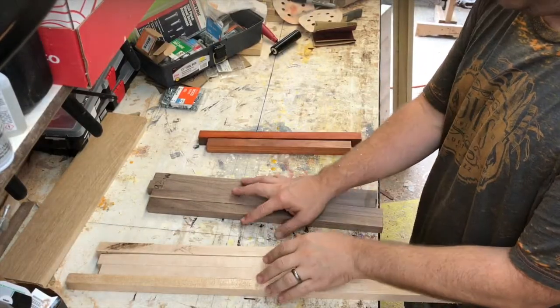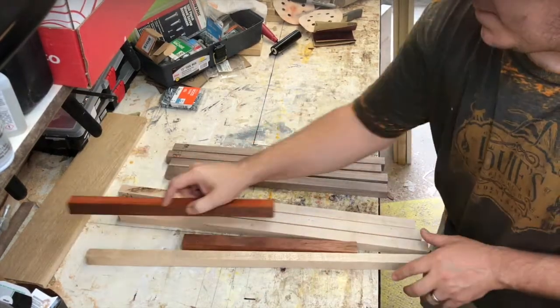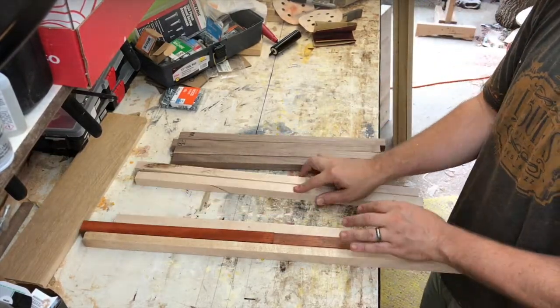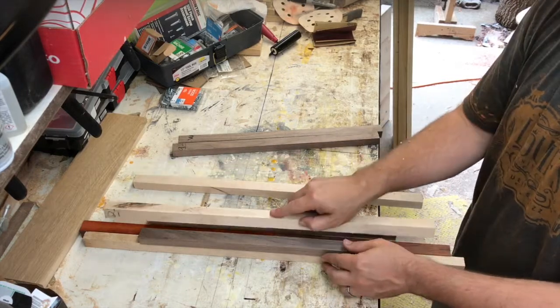Off-camera before we started, I made what you see in front of you — just pushed them through the table saw. It's maple, walnut, and padauk. The purple heart was an afterthought because I wanted the base to be bigger.